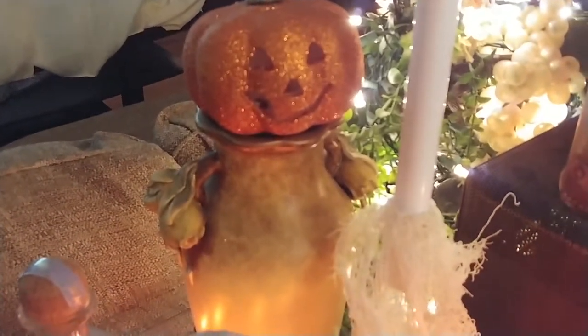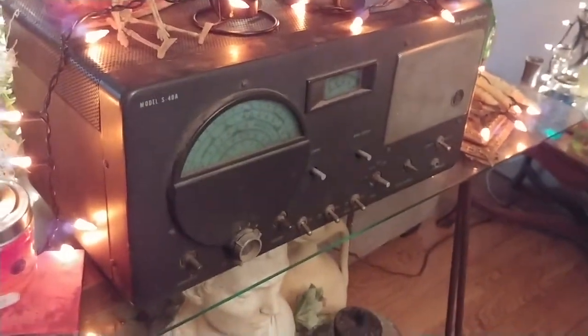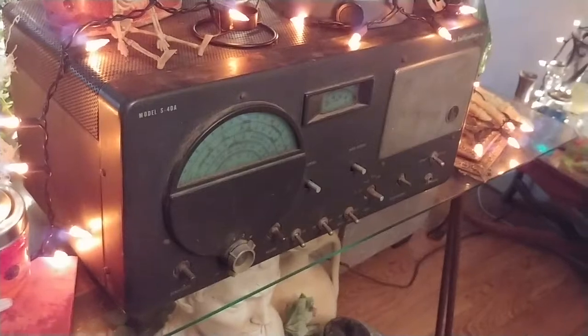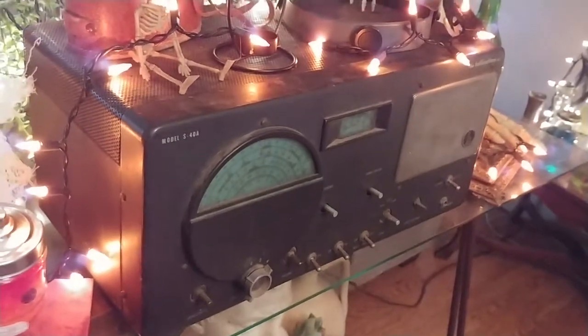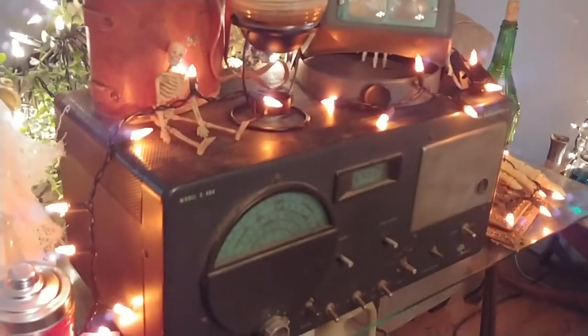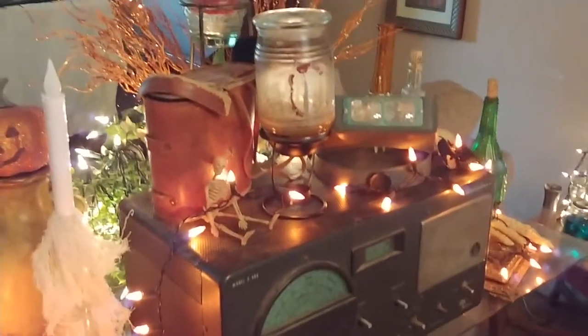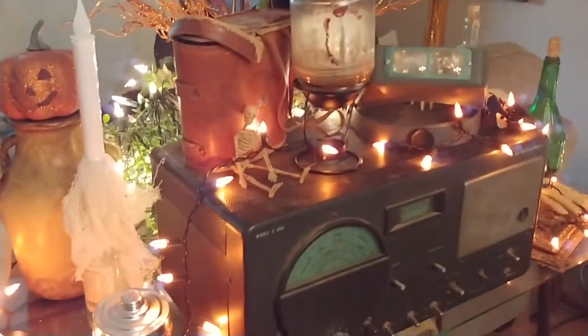The stands that go with these candles are from the Dollar Tree, and then a Dollar Tree little pumpkin. And then an old antique radio that was my father's. Steampunk is supposed to be old but kind of futuristic-looking stuff where they build things. Well, I'm not truly steampunk so I don't have a lot of real steampunk-looking stuff, but I did the best that I could.